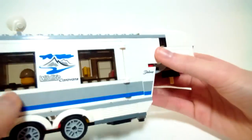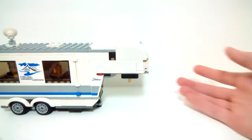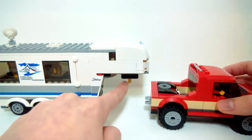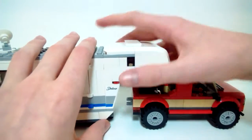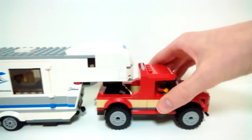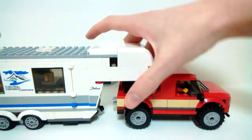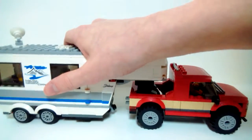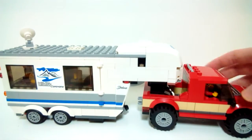Here's how it connects to the pickup — there's a Technic axle pin that goes right into the circular connector on the truck bed. You'll want to raise the stabilizer when it's attached so you can roll it around. One complaint is that the connection is not secure, so if you want to pick everything up you have to either grab them separately or support both, otherwise the caravan comes right out.